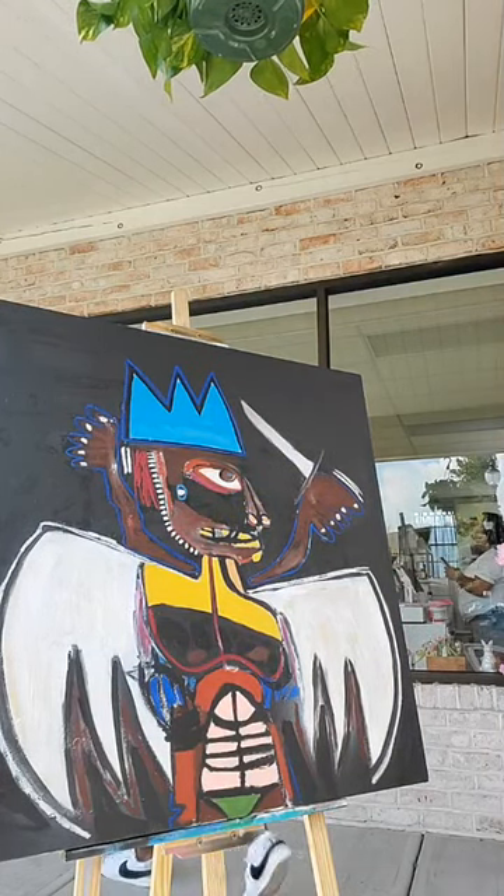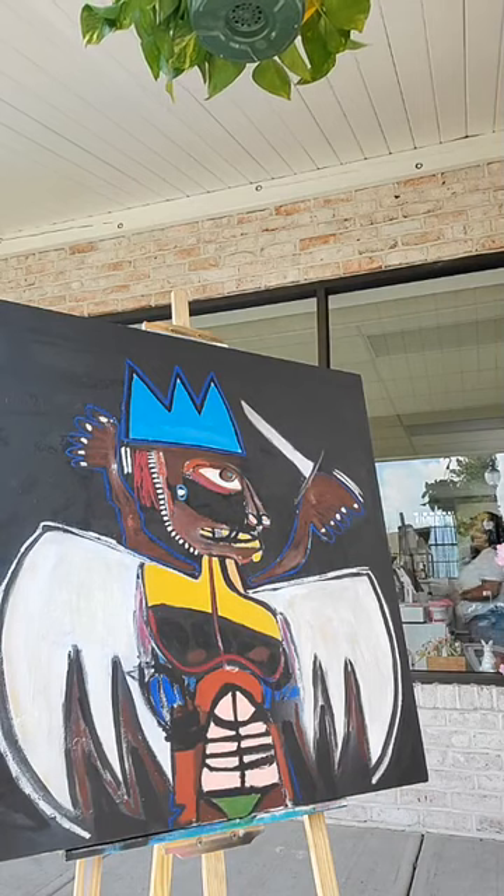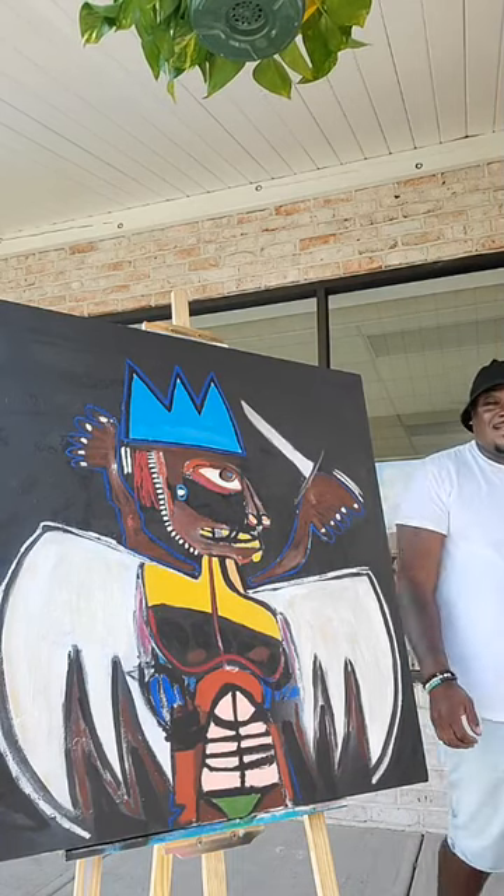I'm going to do a few more little touch-ups. My wife said I need a little stand.